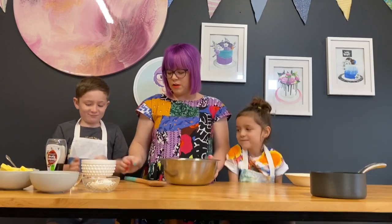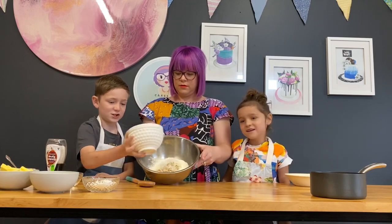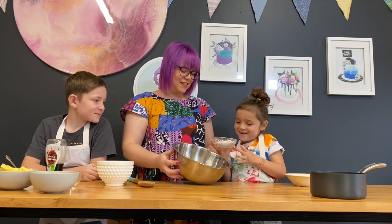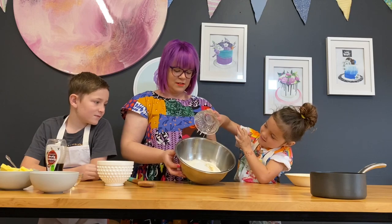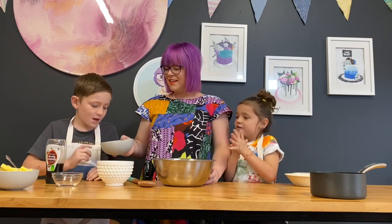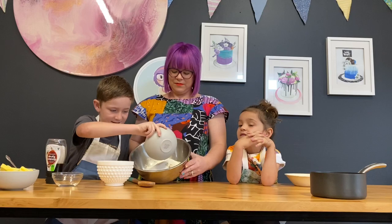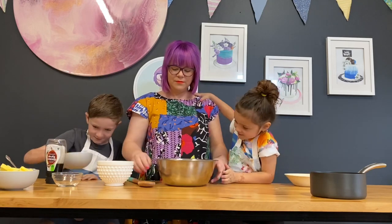Archie, do you want to do the rolled oats? The rolled oats go in. Then we've got our — do you remember what that is? Caster sugar. Straight into the bowl. What's this one? Desiccated coconut. Good job. Straight into the bowl.